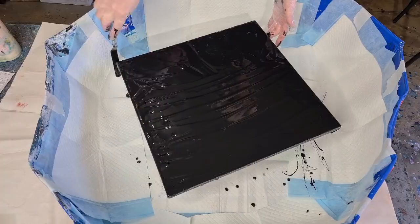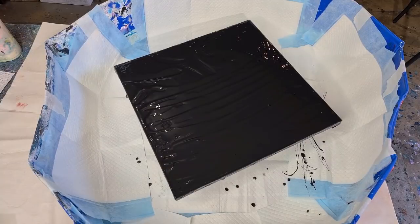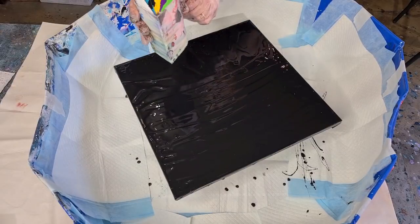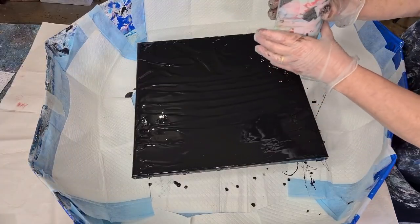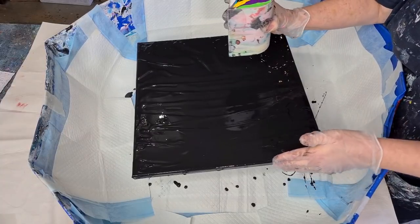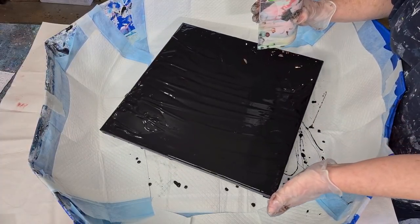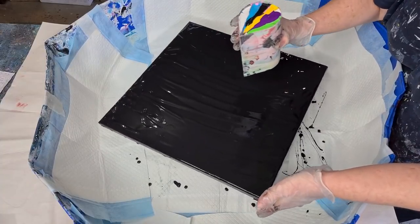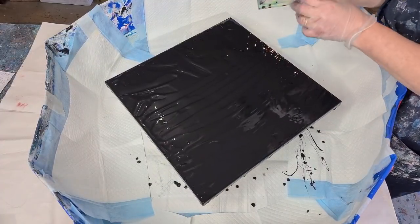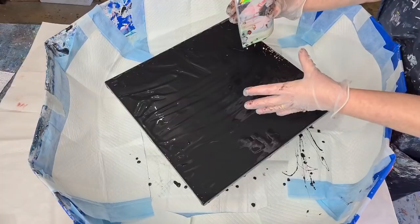Now the fun part begins — it's very full so it'll be difficult to pour to begin with. I'm going to stand on this side so you can see. I'm going to pour anti-clockwise and move the canvas anti-clockwise as well. You could go clockwise with the canvas and anti-clockwise with the pour, but my best one ever I did them both in the same direction, so I'm going to do that again. Here we go — it's going to blob out a bit to begin with because it's so full.